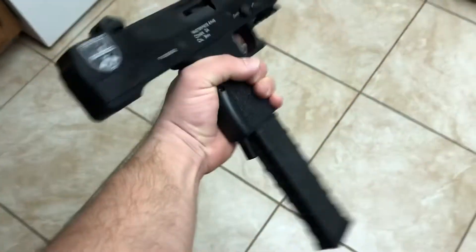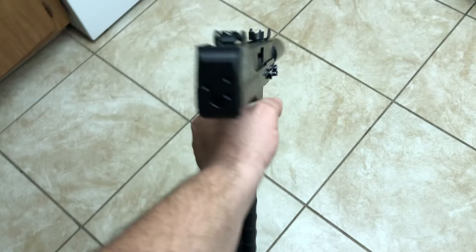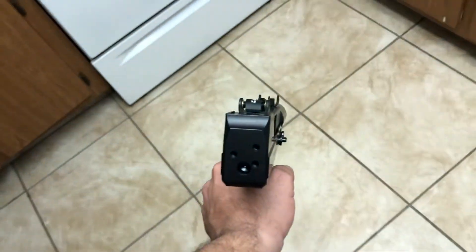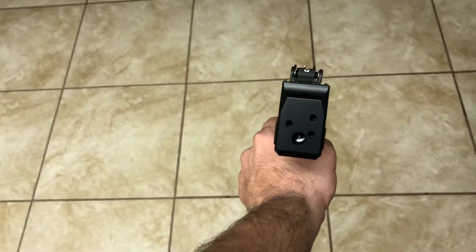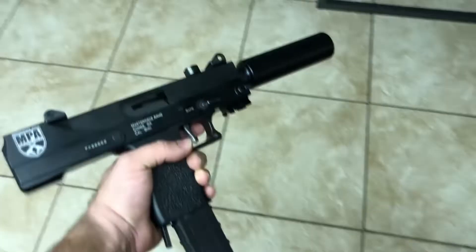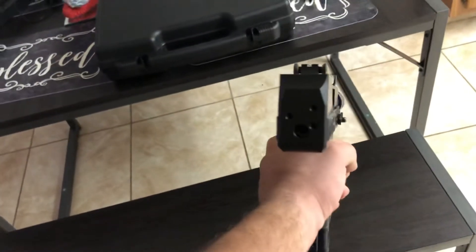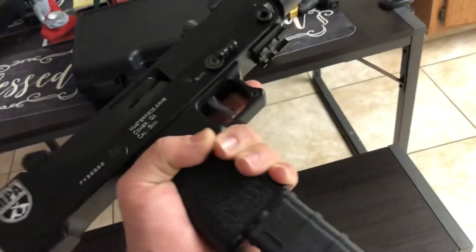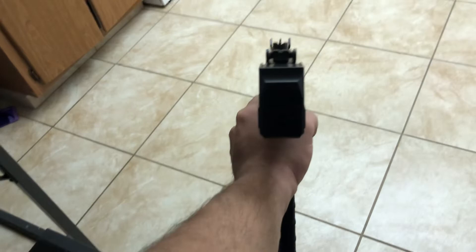I was pretty amazed with how it felt in my hand, how easy it was to shoot it, how easy it was to put shots on target. I'm definitely happy with my purchase — it was worth it. It was like $540 plus tax, almost $580 or so, brand new out of the box. I'm gonna be purchasing another mag since it only came with one. There will be a full review video covering everything. Yeah guys, MPA Defender 9mm!